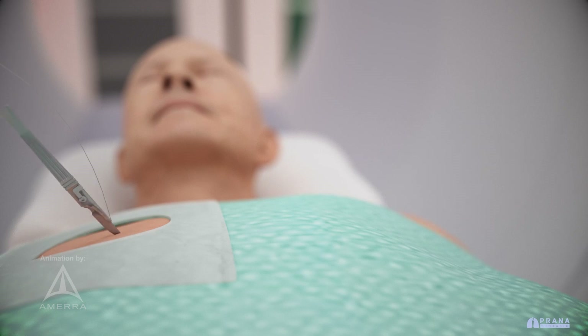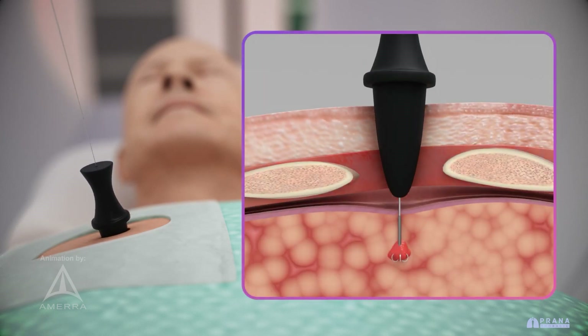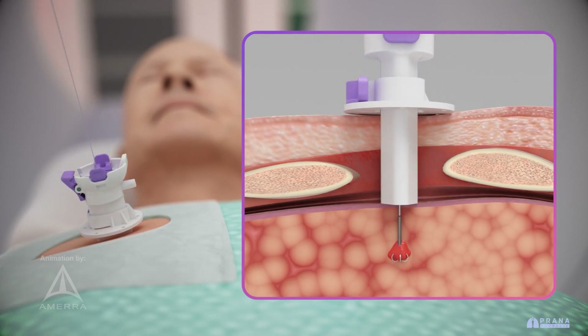A small skin incision is made, and a dilator is used to gently gain access to the pleural space. Then a port is advanced over the anchor wire, allowing secure access to the pleural space and the visceral pleural surface where the wire enters the lung.